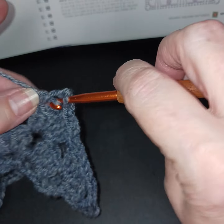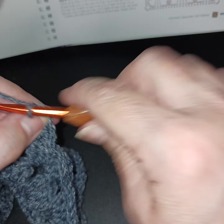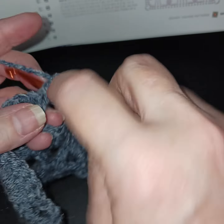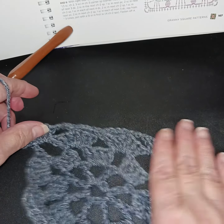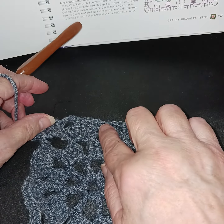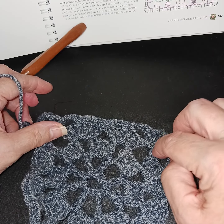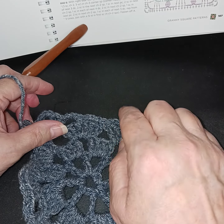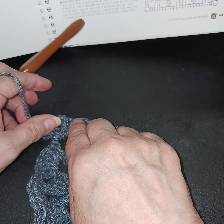Corner: double crochet, double crochet, chain three, two more double crochets. Here you can see what your side is supposed to look like. At corners you have the double crochets; in the single spaces we do a single crochet; and in between the six stitches also a single crochet. So: corner, double crochet, chain three, double crochet — then chain three, single crochet, chain three, single crochet, chain three, single crochet, chain three — back to corner.